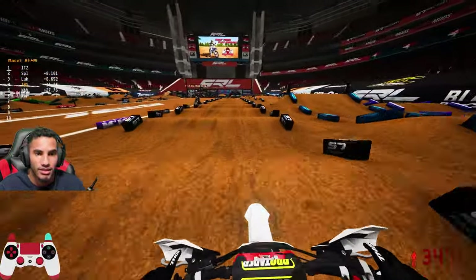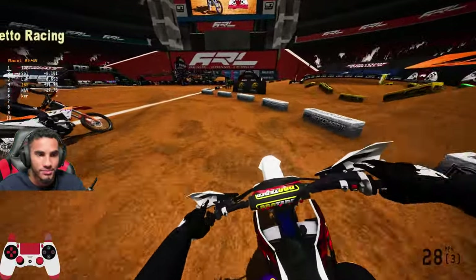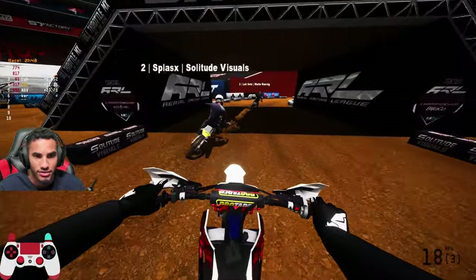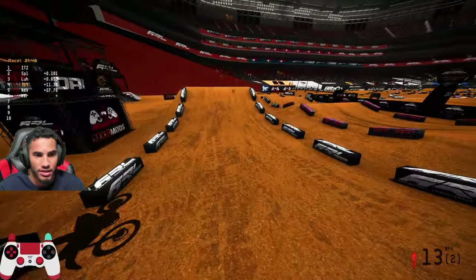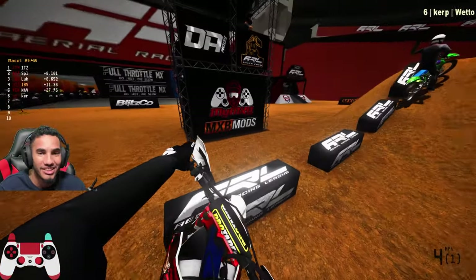Yeah, you want to do both those table-ons. And then the whoops here — you want to hug that left side because you want to try to cut it as close as you can to that tough block. You want to hold those harder into these two, and then you won't want to come in as wide as possible to be able to apex hard and stay on the throttle.